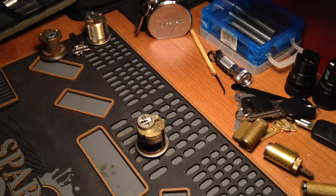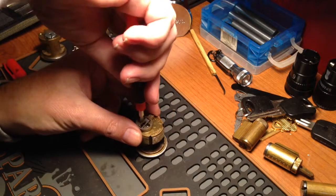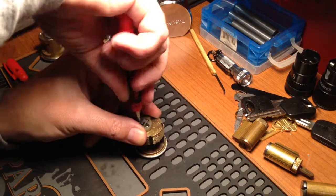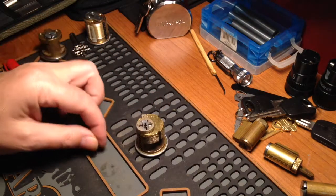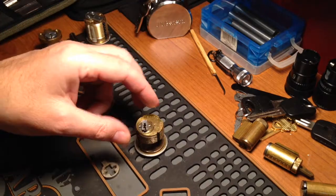I already took one of these screws out to make it a little quicker. I don't want to relock it because I don't have a key. But now that I'm taking it apart, I guess I'll keep it apart until I go ahead and make a key for it — may as well.